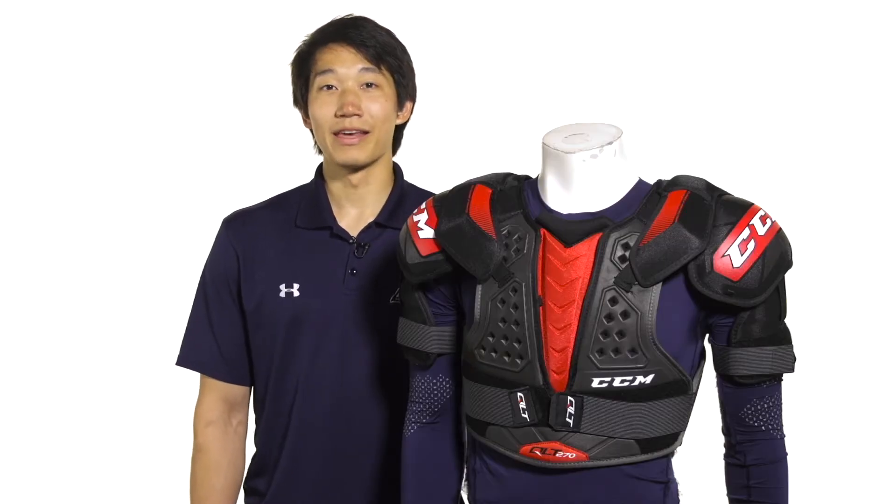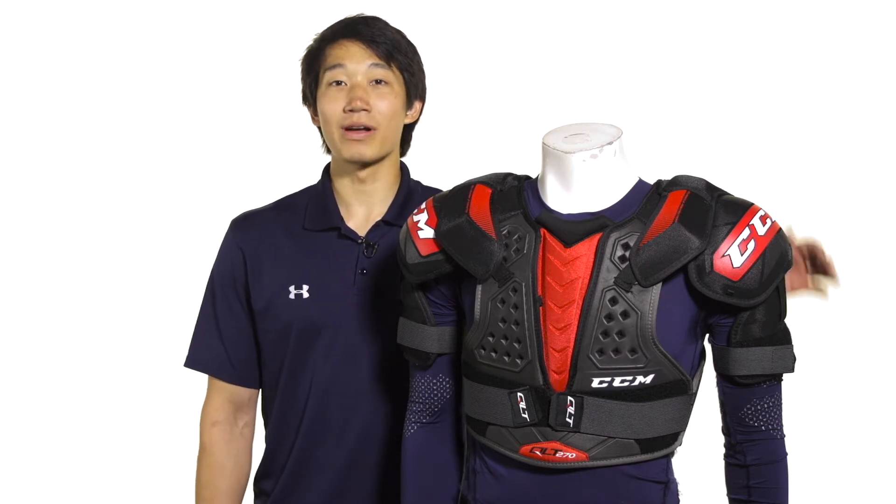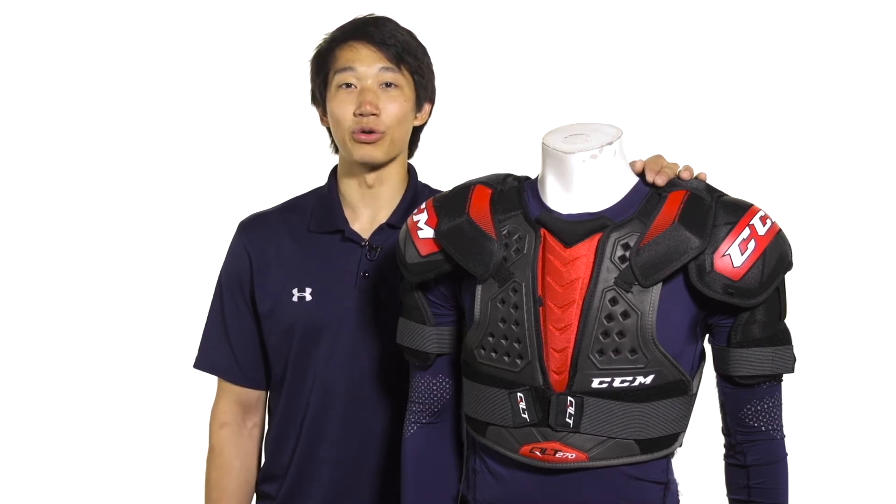Hey, what's up guys? This is Chris from The Warehouse. Here we're taking a quick look at the CCM QuickLight QLT270 Hockey Shoulder Pads.